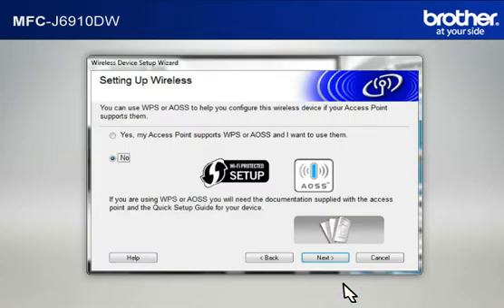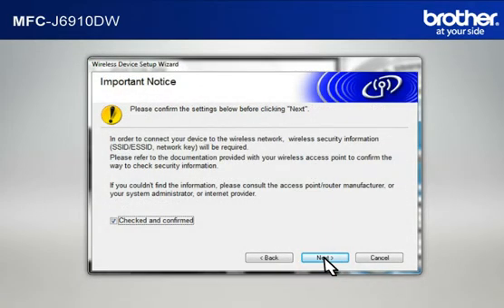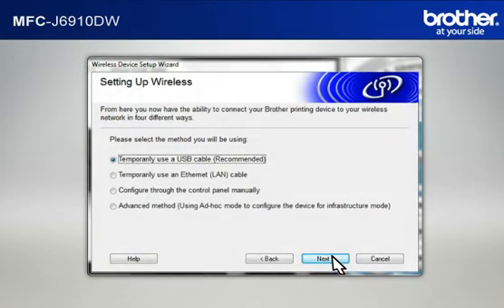At the Wireless Device Setup Wizard window, choose No and click Next. At the Important Notice window, check the Checked and Confirmed box and click Next. At the Setting Up Wireless window, select Temporarily Use a USB Cable and click Next.